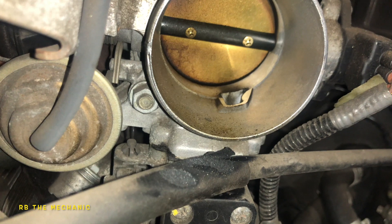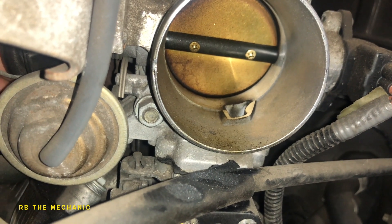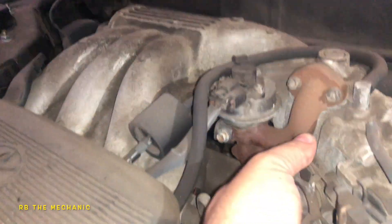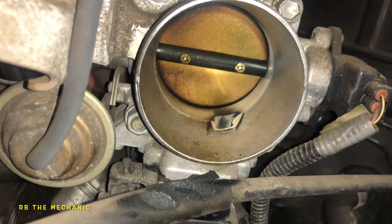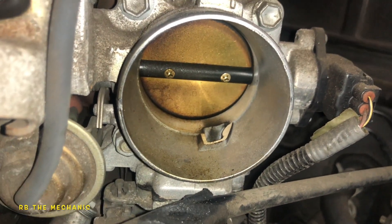The idle sensor is a whole new ballgame. But newer electrical throttle bodies — you can't do this the same way. It does not have this manual cable; it's electrical. I have videos on those if you guys want to check those out.